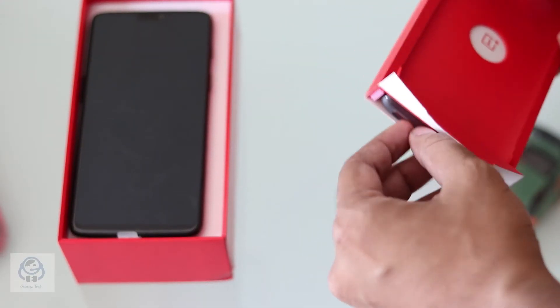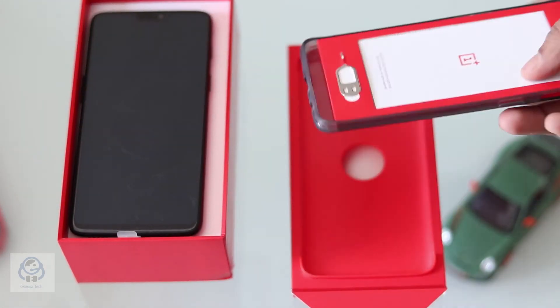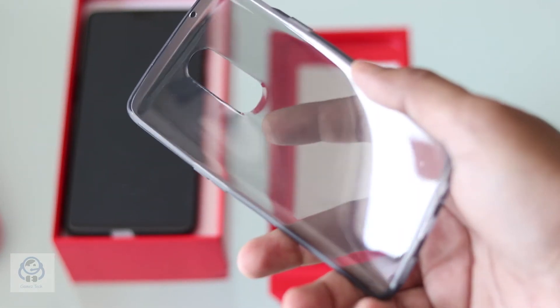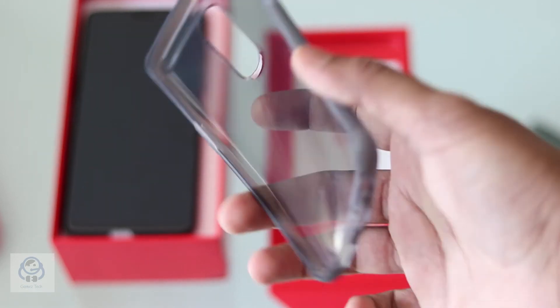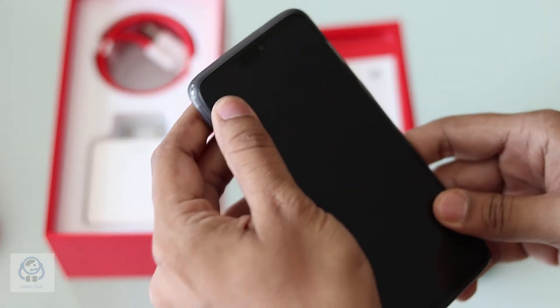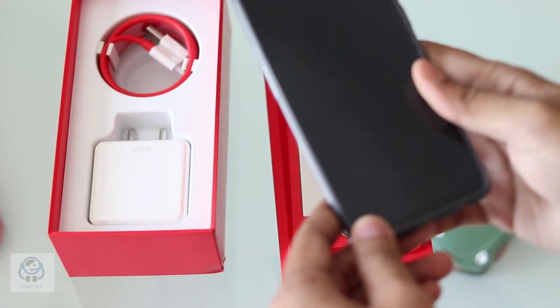Inside the box there is a very beautiful back cover. This back cover is a much needed one and I definitely admire OnePlus for providing it. It is flexible and definitely of top quality. The phone itself also looks good and the midnight black color shines through it.